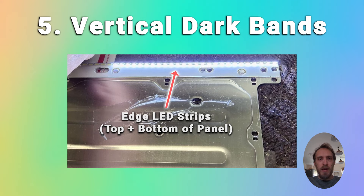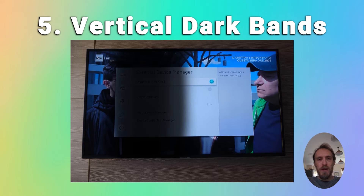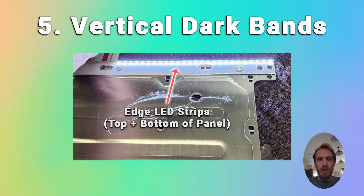If you've got an edge-lit TV, which has two strips of LEDs to cover the entire screen — one strip along the top edge and one along the bottom edge — plus diffuser sheets that spread the light across the entire screen, and you've got vertical dark bands across your TV, then that means you've got failure of these LED strips. You'll need to replace the edge LED strips, and there's a link showing you how to do that.